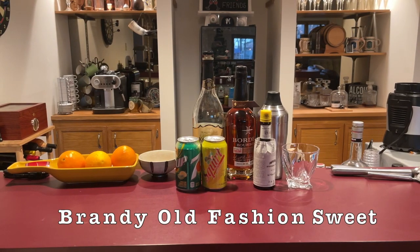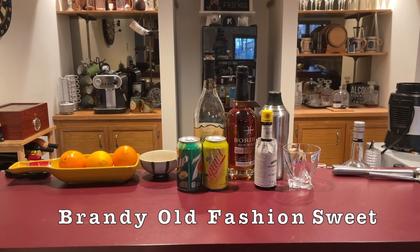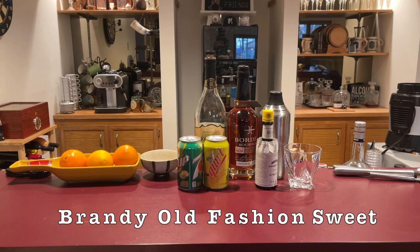Everything you're going to need to make the old fashions is pretty simple. You're going to need a glass and a muddler, which is something to crush all of the ingredients. You're going to need oranges, maraschino cherries, a little bit of sugar — I use sugar in the raw. Then you're going to need some bitters, your alcohol whether it's brandy or bourbon, and then your sweet or sour: Seven-Up or Squirt.